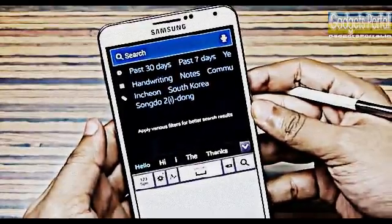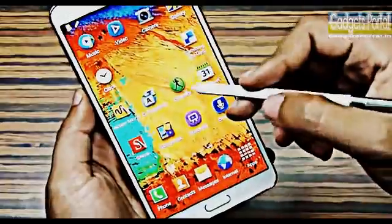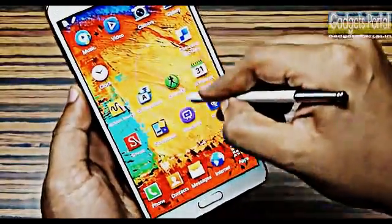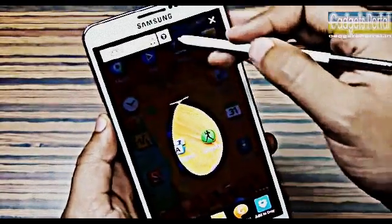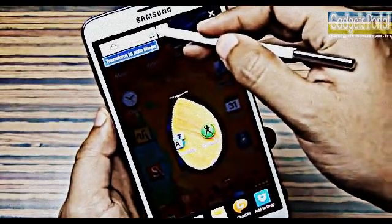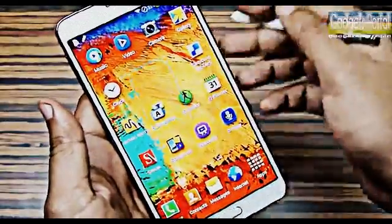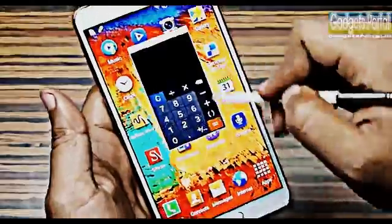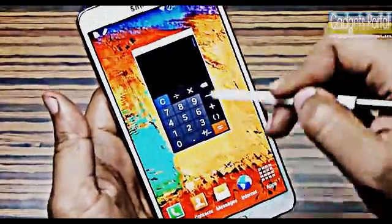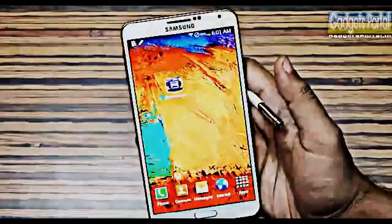If you press and hold the menu key you will get S Finder, which is a device-centric search option — you can search for anything on the device or on the web. To save anything on the display, just press and hold the S Pen button and draw a loop; you can also use the lasso tool to crop a specific image from the selection. From the Air Command wheel you can get Pin Window — draw a loop and get floating applications you can use while doing other tasks.